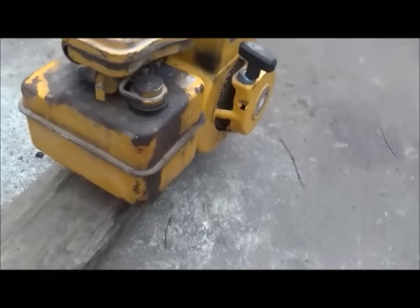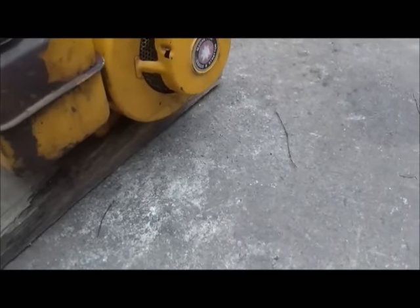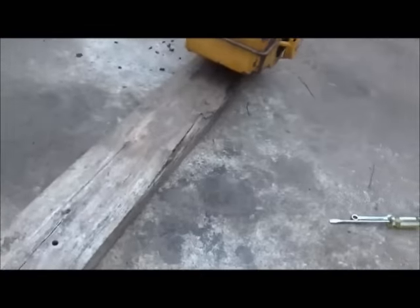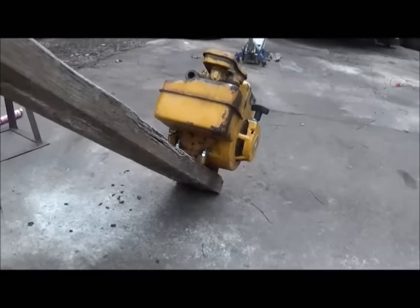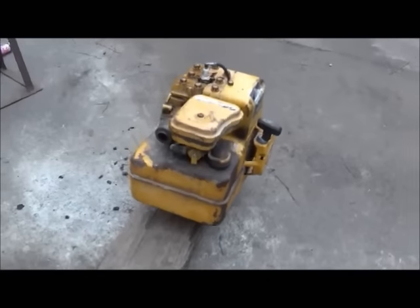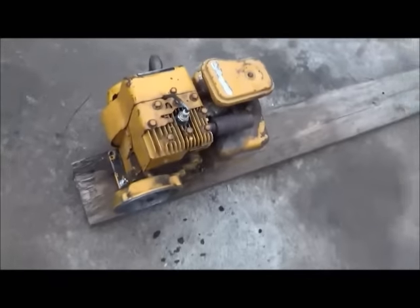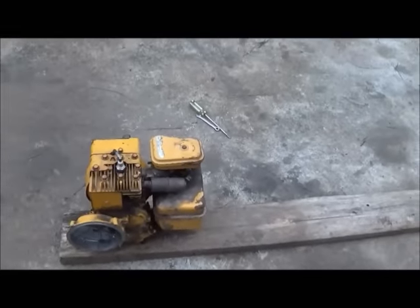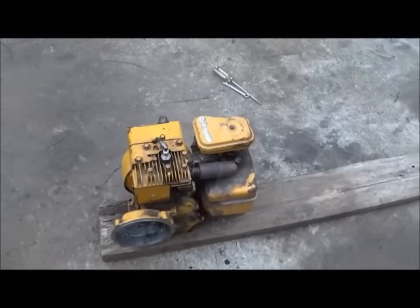I've got this bolted down to a board, with the board sitting on the concrete. I'm gonna slide back here and pick this board up — and as you can see, there's nothing under the board, no holes in the concrete. You'll know why I'm showing you that in a few minutes. I'm gonna get the camera set up and we're gonna start it up for you.